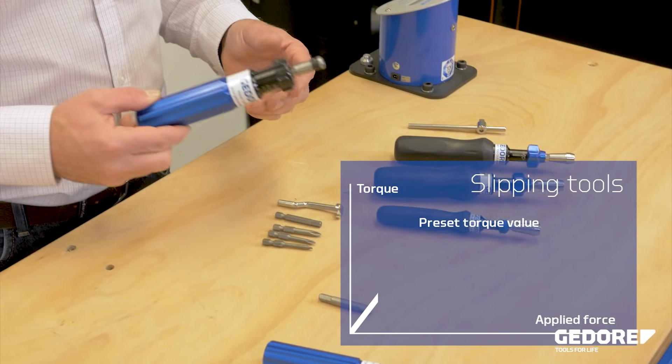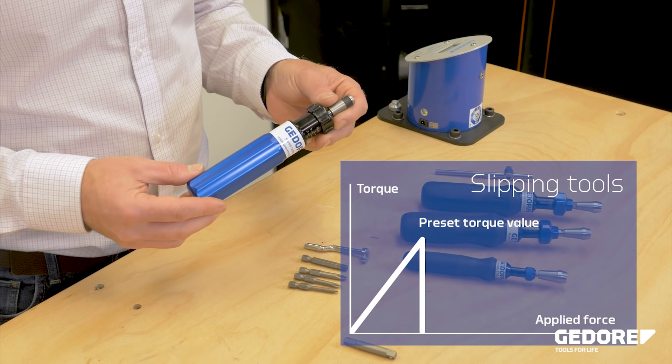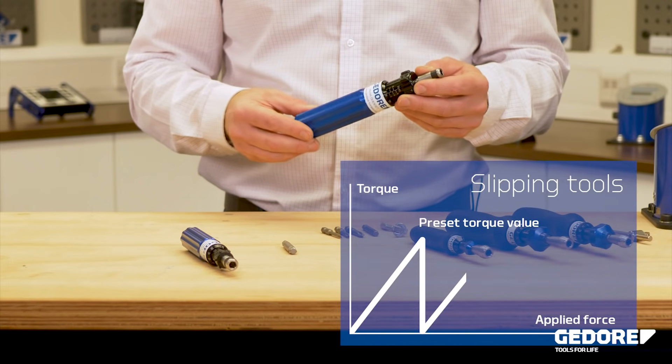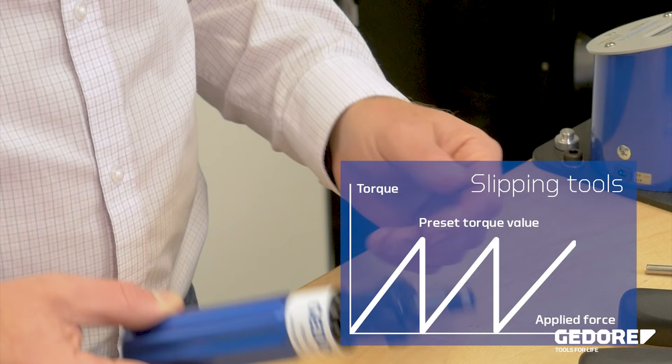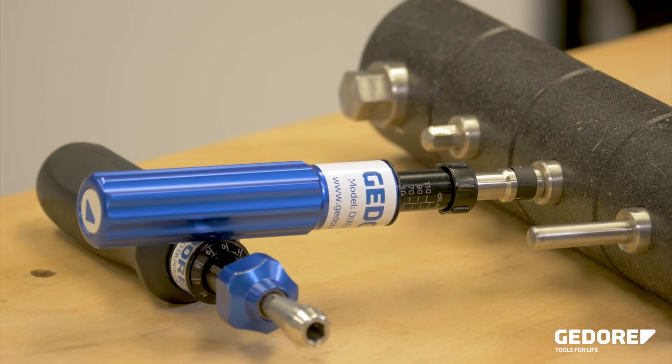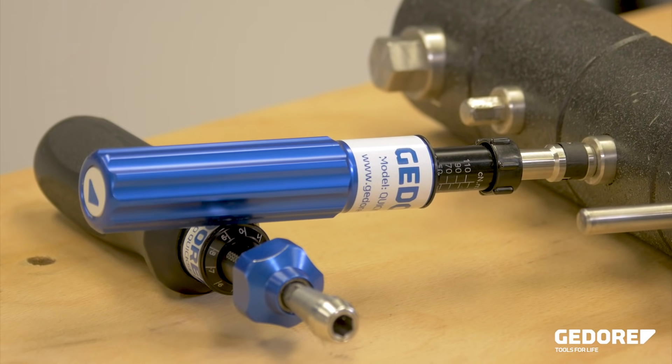The Kwikset screwdriver eliminates the overtightening of applications due to the slip-free mechanism, which works at the set torque making it impossible for the operator to apply more than the chosen value. Within the tool there are six features which minimise operator fatigue during operation.